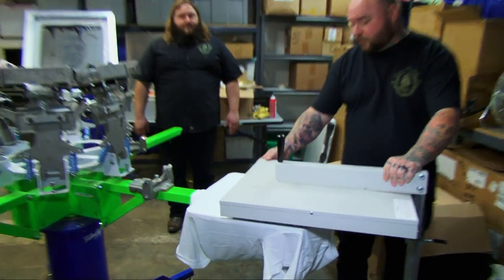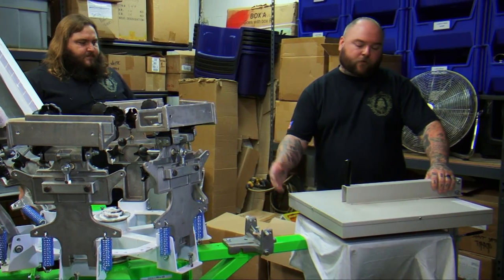The last step is, this is a flash dryer. It heats up to 350 degrees, and you just slide it over your shirt like so for about 45 seconds, and you're done.